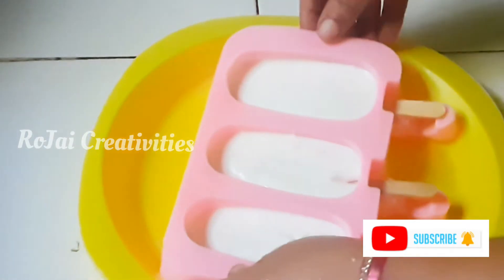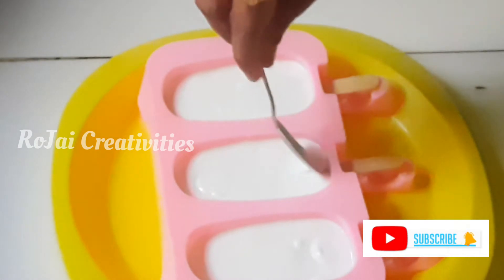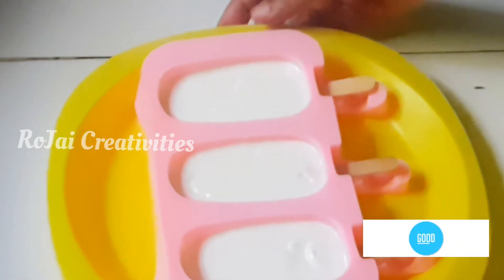Let's go deep freeze for 6-8 hours. Let's check the remaining process. Let's fill it in. Now let's put it in the fridge.